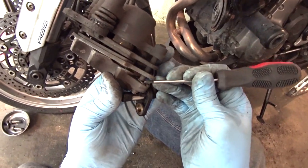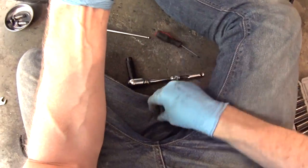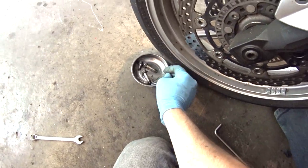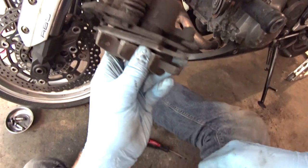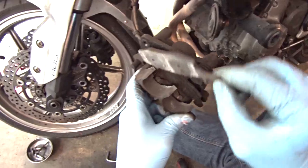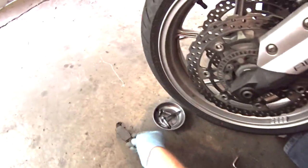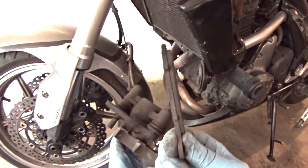I'm just going to use this screwdriver to pull it out and ping it into my lap - there it is, just a little spring clip. Stick that safely in my little tray of magnetism. Then pliers to work this pin out - just throw it on the floor because those are the rules. Now we can lever this one up, slide it off the pin like that and that's free. Then the other one is just held in with goodwill and happy thoughts, but that comes out too.